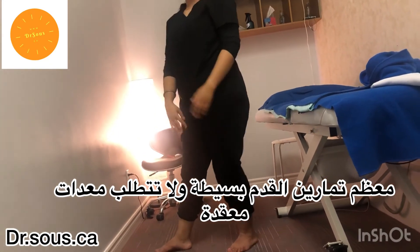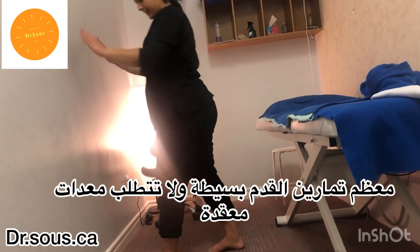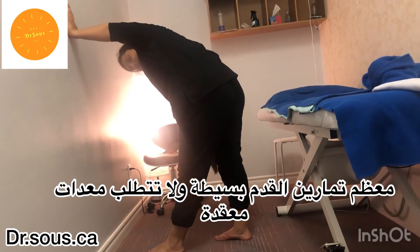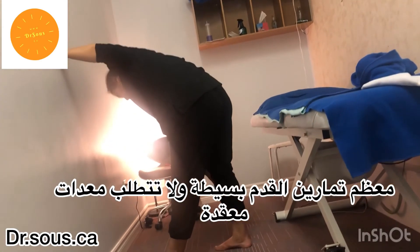If the person has pain in the right leg, the right leg will be at the back and the other at the front. The same applies: the back leg should not bend, only the front leg can bend — the back leg should remain straight.